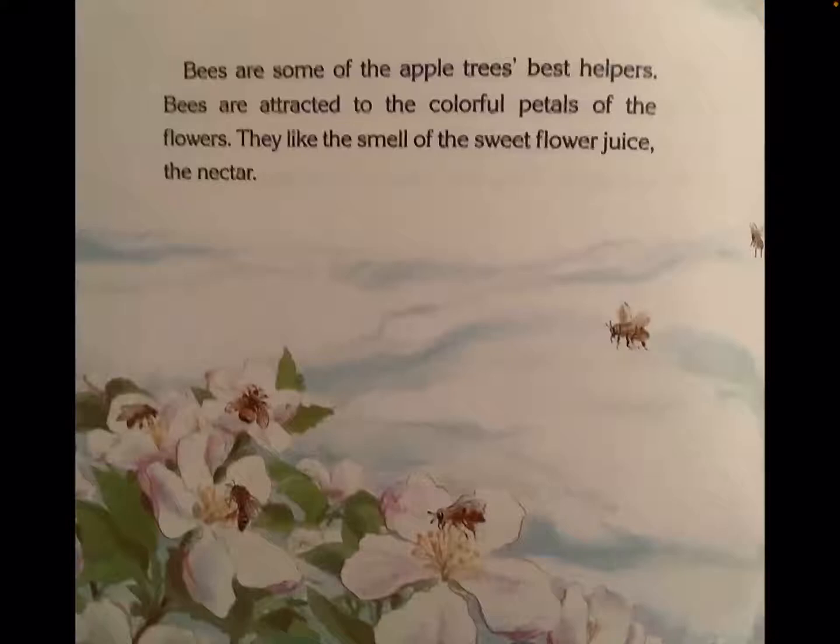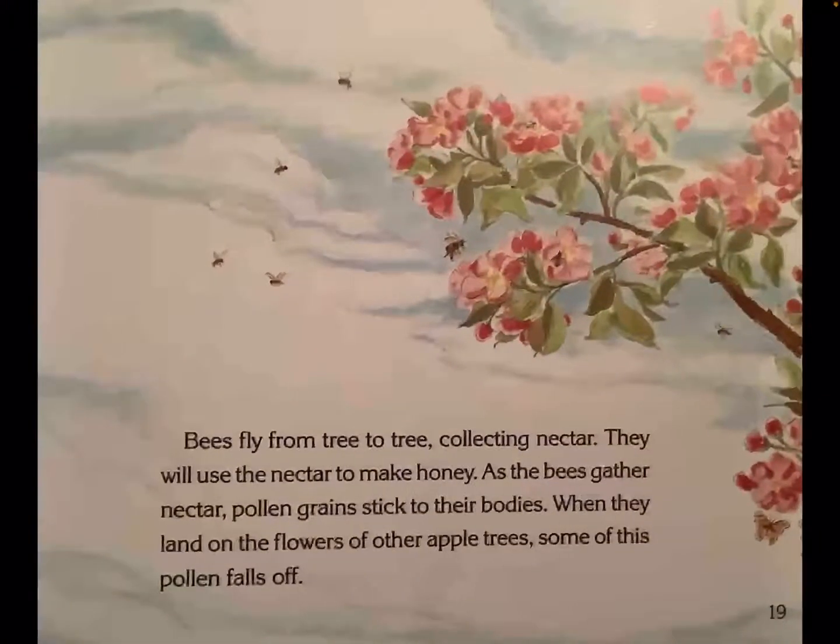Bees are some of the apple tree's best helpers. Bees are attracted to the colorful petals of the flowers. They like the smell of the sweet flower juice, the nectar. Bees fly from tree to tree collecting nectar. They will use the nectar to make honey. As the bees gather nectar, pollen grains stick to their bodies. When they land on the flowers of other apple trees, some of this pollen falls off.